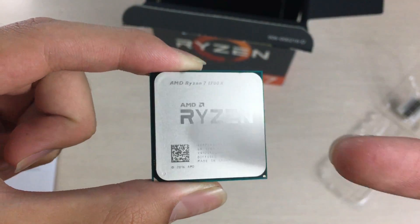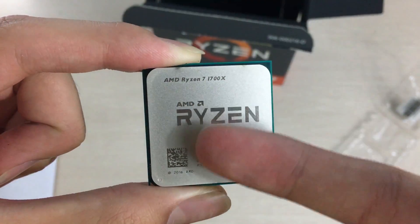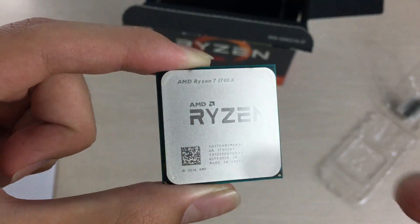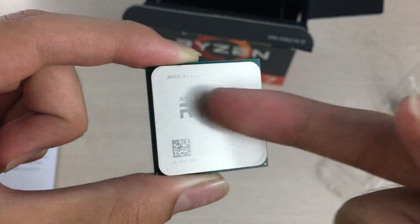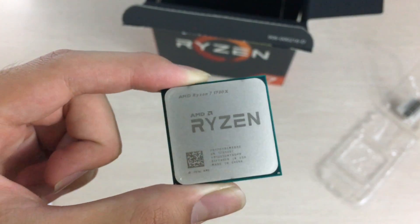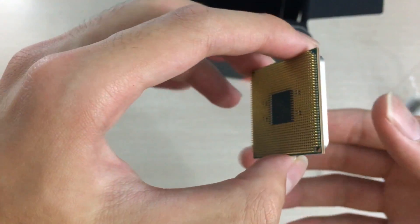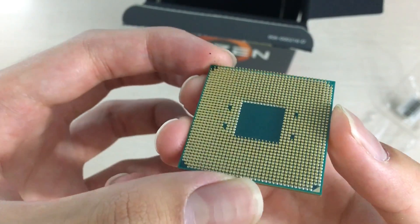Here is the CPU itself — just the IHS on top. I do like that AMD now puts the actual model name on their CPUs, along with a nice AMD and Ryzen logo. Previously AMD only put the series name and not the actual model, so it gets confusing when you have a few of them and don't know which one is which.